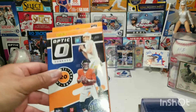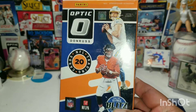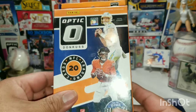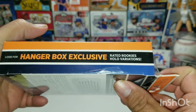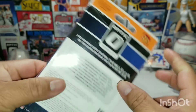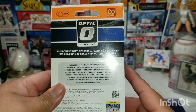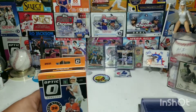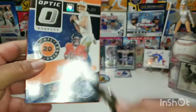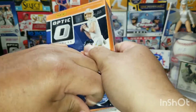You got of course Justin Herbert and Justin Fields right there on the front. On the side it says a managed hanger box exclusive, rated rookie holo variations. On the back, I believe you pull a downtown out of these. Was pretty happy to pick this up at my local Walmart the other day, so let's get ripping and see what we can pull.